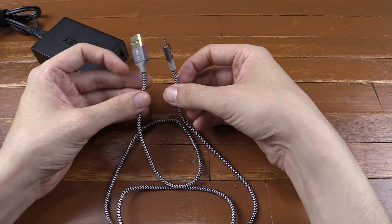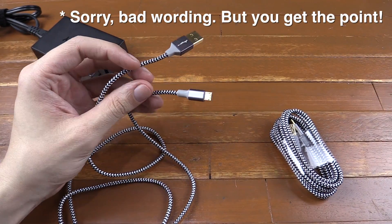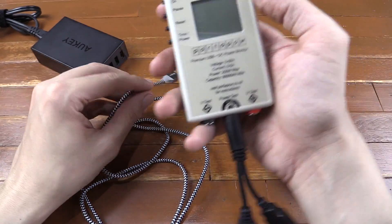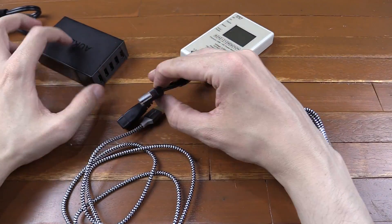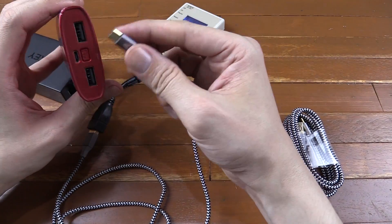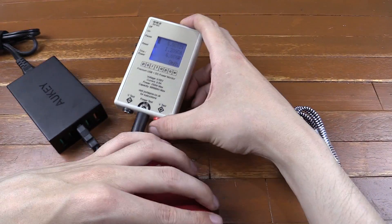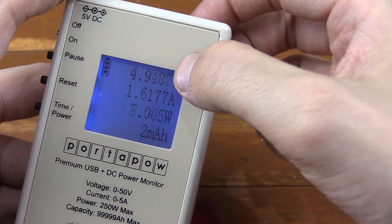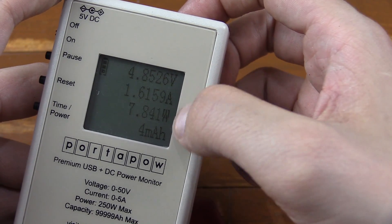Now another thing about a good quality cable is how fast it can transfer power. A lot of people don't have the equipment to measure this, but I have my USB watt meter. So let's start by plugging it into my USB charger, and we're going to try and charge this USB power bank, which I know supports fast charging. Let's see how much power we're able to draw. You can see we're at 4.9 volts, 1.6 amp, 8 watts — which is pretty good, and a lot of the cheaper cables wouldn't be able to support that.